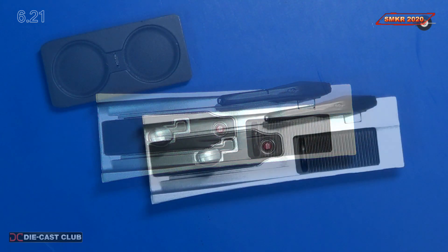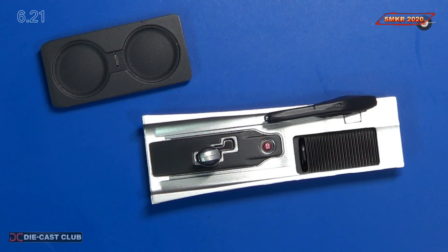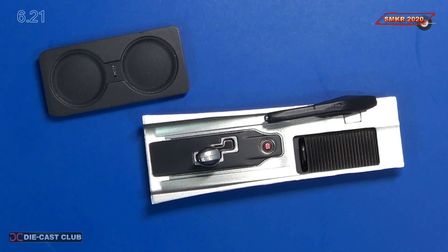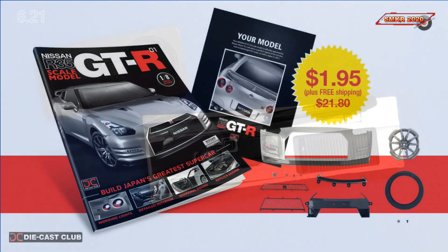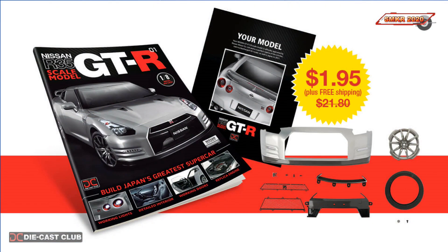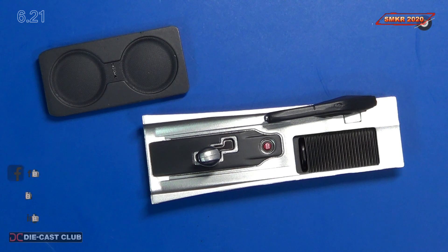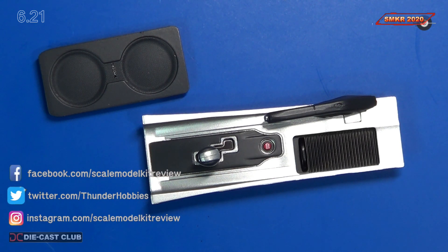And there you have it — shifter and parking brake. That's all we do for Stage 21, that was fun. We'll use the speaker console a little bit later, so we'll put that aside for safekeeping. If you haven't done so already, please subscribe to the Eagle Moss GTR R35 — I put a link in the description below. Head over there and get this model while you can, it's going to be awesome and it's huge. Please subscribe to my channel, hit the like, hit the bell for notifications. Happy modeling everybody, take care.